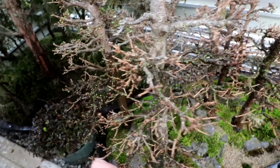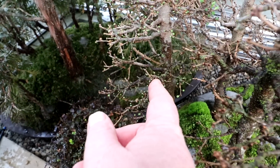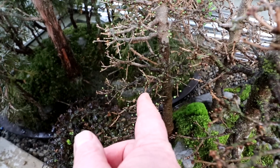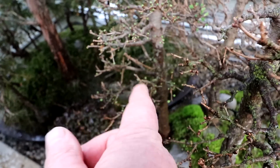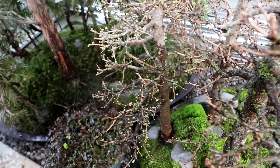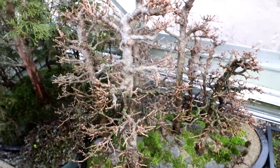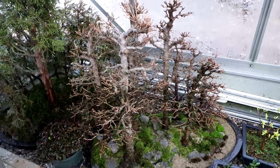So I always wait until spring until the buds start emerging like this. Then I can prune the tree, do a detailed pruning of the branches, and I know everything I'm pruning back to is a living bud or a living branch. So the pruning of the larches will be coming up very, very soon.